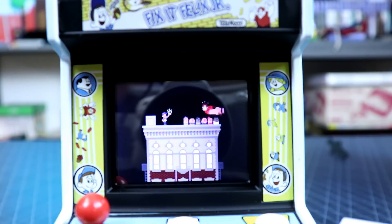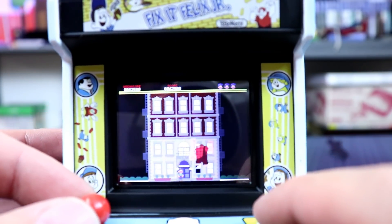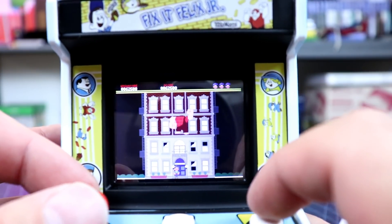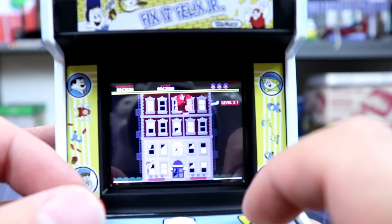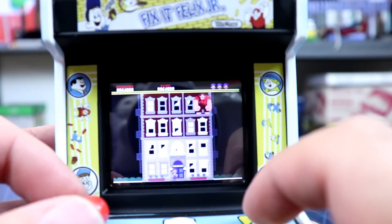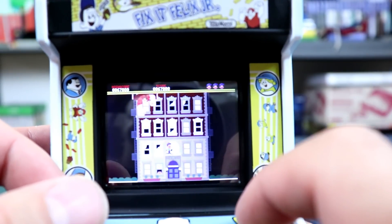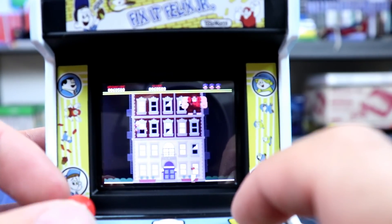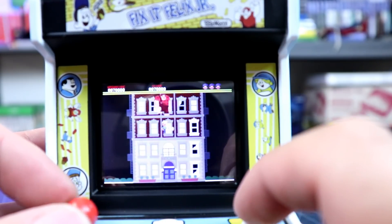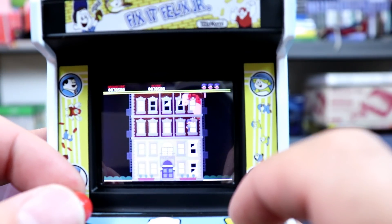It does repeat. There's no real different stages — it's not like Donkey Kong where you have four screens. The building does vary a little bit in that you'll have different obstacles and it gets more difficult: Ralph gets more crazy, more bricks start flying, more windows are broken. But visually not much changes — it's just the same building. So what can you really expect?